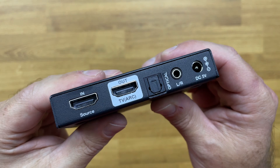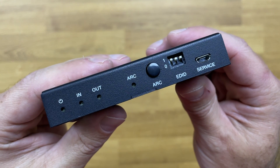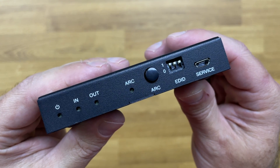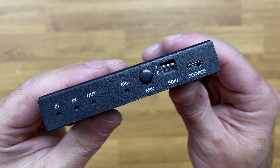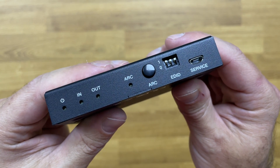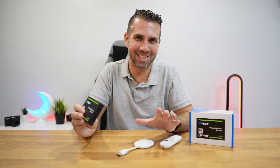At the front we have LED indicators — one LED for ARC and a button for ARC as well. There's also a selector for EDID and a micro USB port.